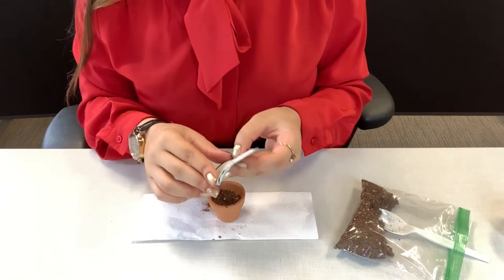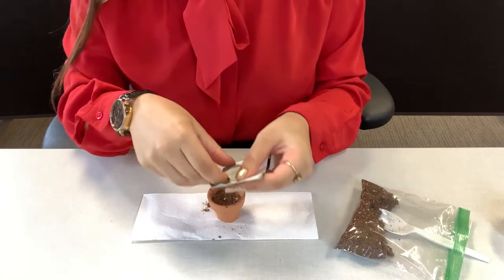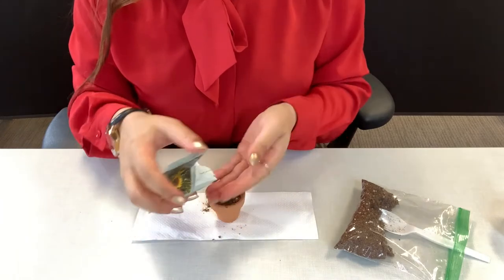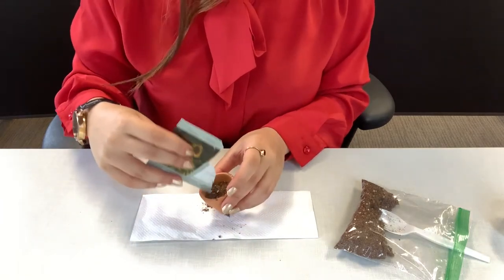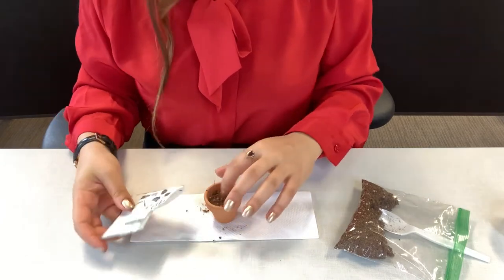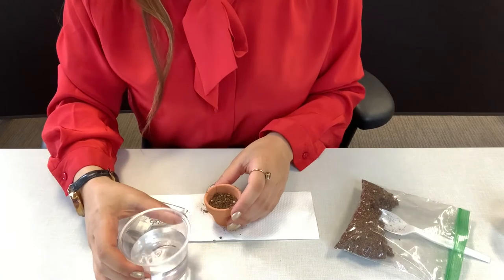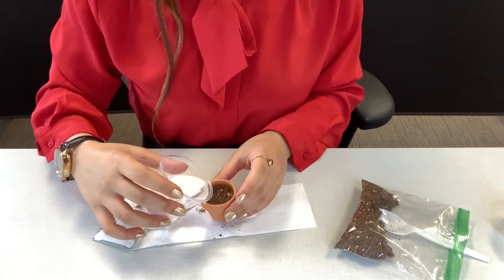Then you're going to go ahead and open up your sunflower packet. I've given you a ton of seeds so you'll only use a few. You can use the rest in your garden, and then the next step will be to water the soil with the seeds.